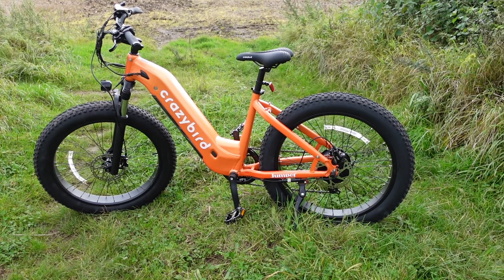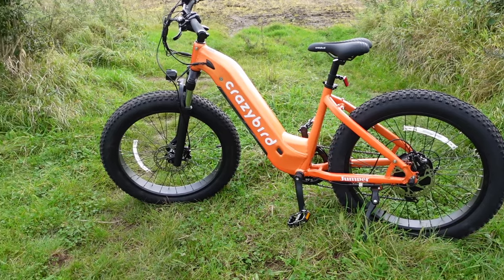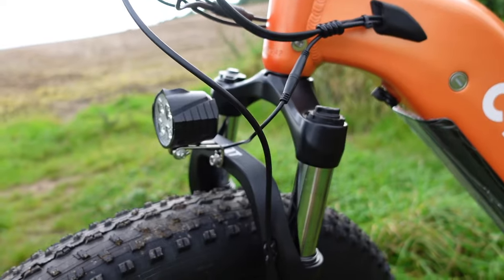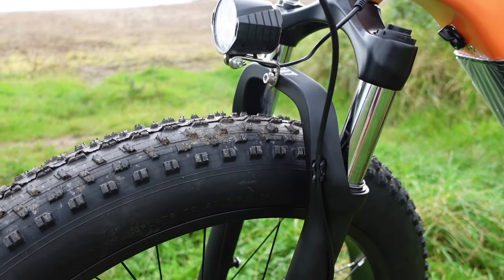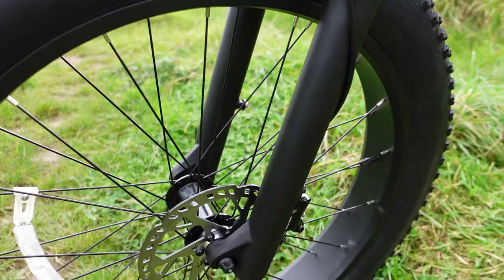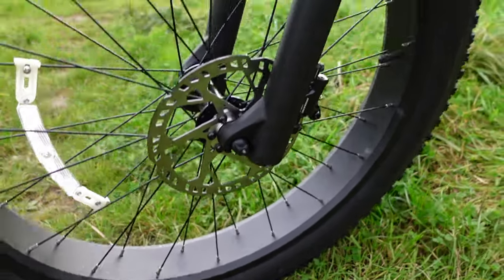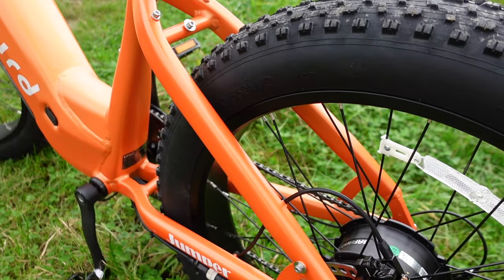The bike has a really long range of 62.5 miles. There are five pedal assist modes, and also there's a walk mode, which allows you to activate the motor on the bike to assist you when you are walking with the bike. The quick release front tyre allows you to easily release that tyre for easy transportation. So this bike is something you could put in the back of a vehicle or a camper van and take it with you on your holidays. The bike has a 26-inch wheel with 4-inch fat tyres, which gives great grip.